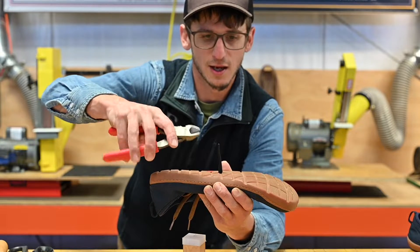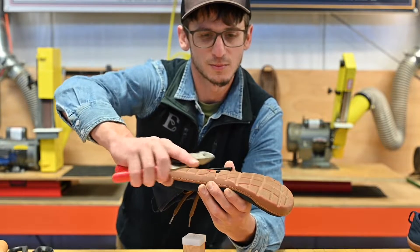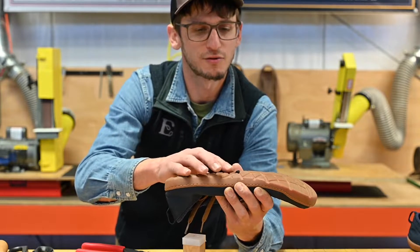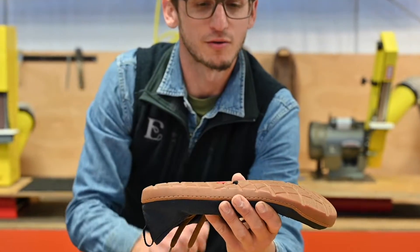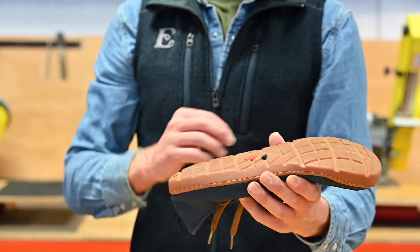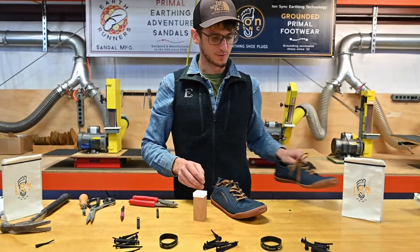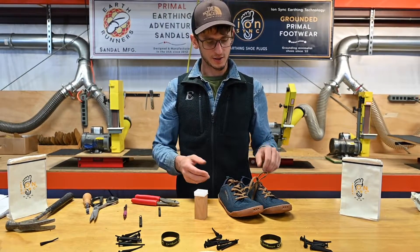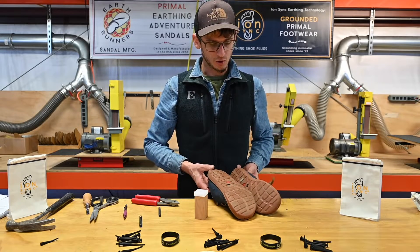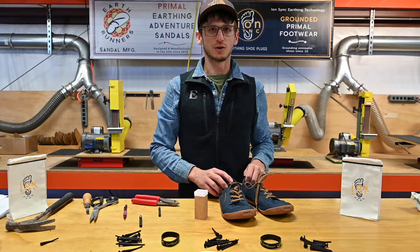Rest the angle cutters on the outsole nice and flush and give it a quick snip. Now we have our plug cut nearly flush with the outsole, and that will wear down flush over time as we wear our shoes, making contact with the ground for a good earthing connection. And that's pretty much the whole process for grounding your shoes using the IonSync Earthing do-it-yourself kit.